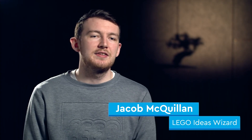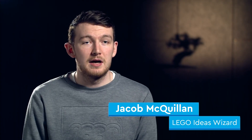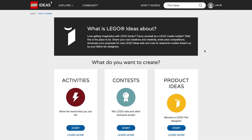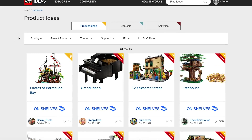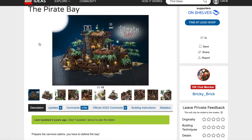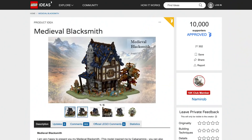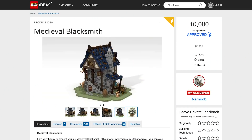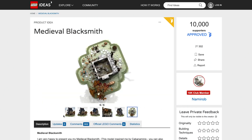LEGO Ideas is arguably the most exciting part of LEGO because it's where fans can have their ideas realized and actually turned into LEGO sets. Fans can essentially submit their model, which they would create themselves, and try their best to get 10,000 people on the site to support their project. It then goes into a review, and if you are very, very lucky, your set is actually turned into an official LEGO Ideas set.